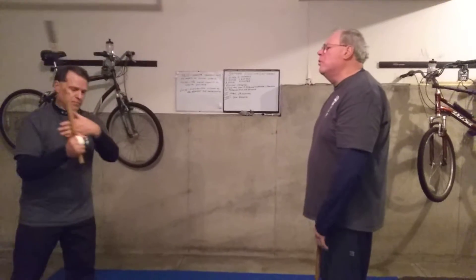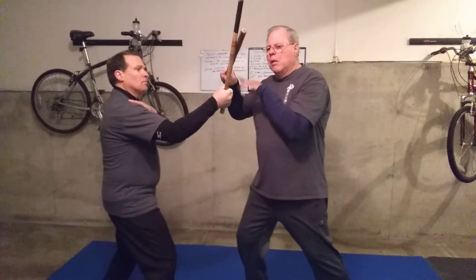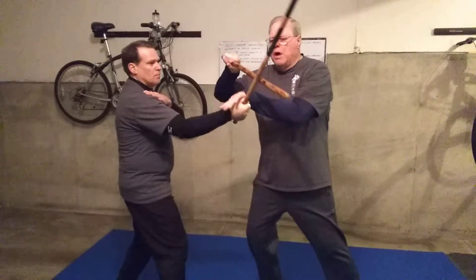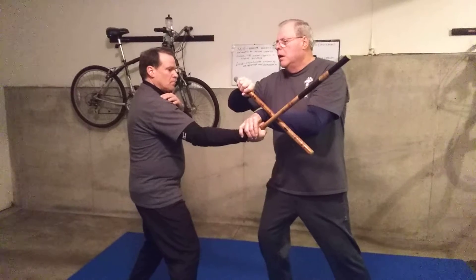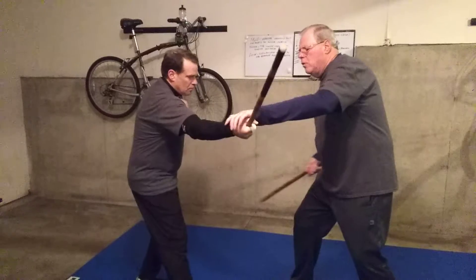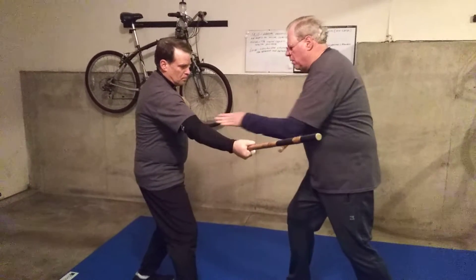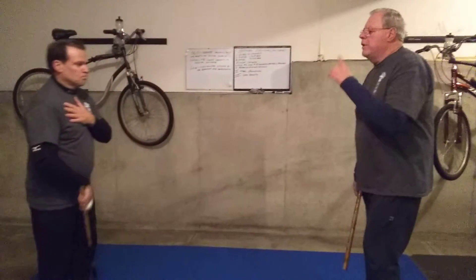Basically, I come in with angle number one, I step in and get my shoulder out of the way where the energy bleeds off. It allows me to check with impunity, and I can hit, hit, ward off if I need to, hit under, hit on top, check, and come to a lock position. One more time.